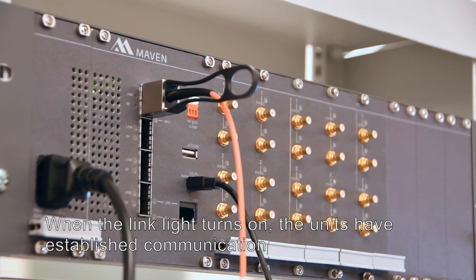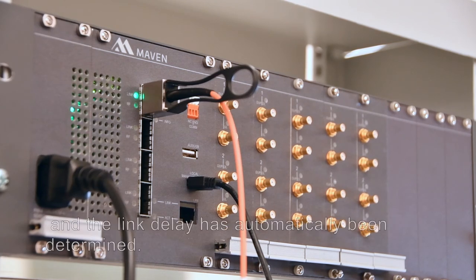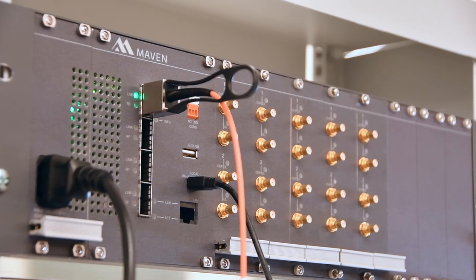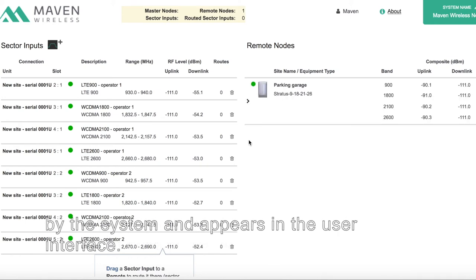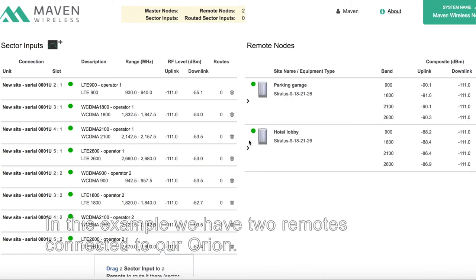When the link light turns on, the units have established communication and the link delay has automatically been determined. When the units are connected, the Stratus remote is automatically detected by the system and appears in the user interface. In this example, we have two remotes connected to our Orion.